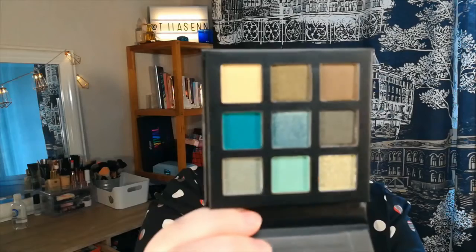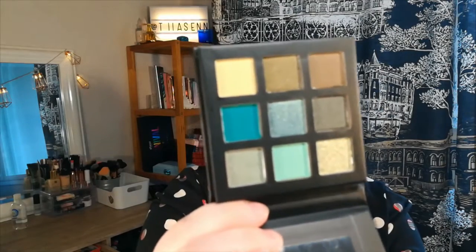For the eyeshadow palette I bought this Technic Mesmerizing Pressed Pigment palette. I think this is supposed to be like a dupe for the Huda Beauty mini palettes. I'm going to zoom you guys in so you can see better and then we can start the eye look.